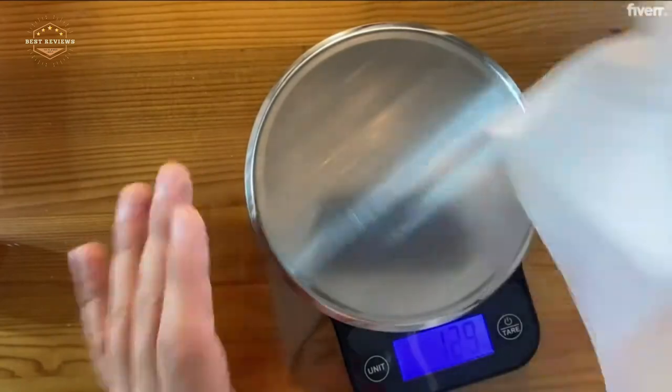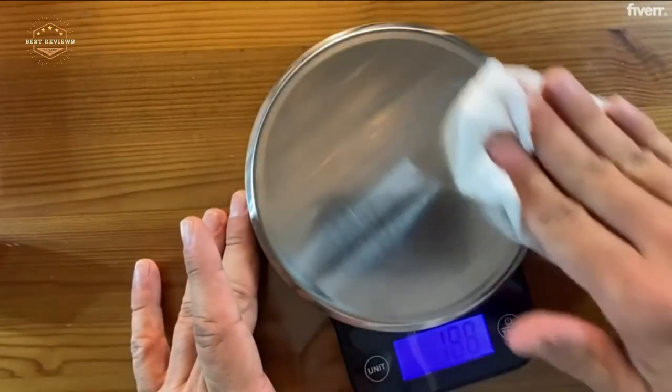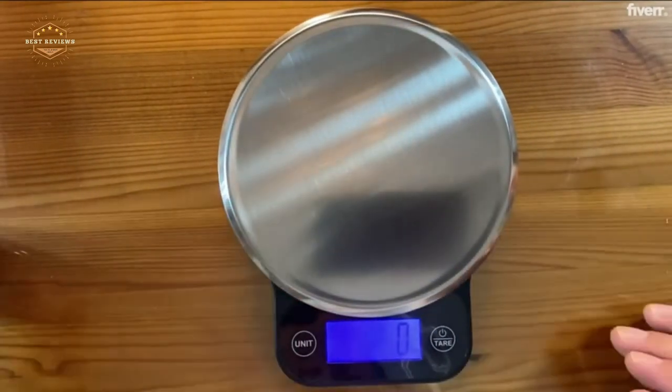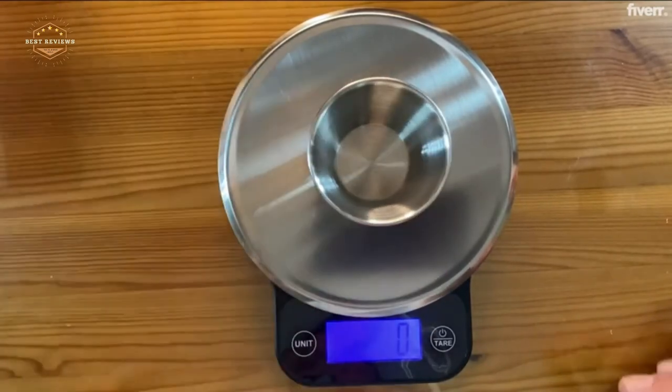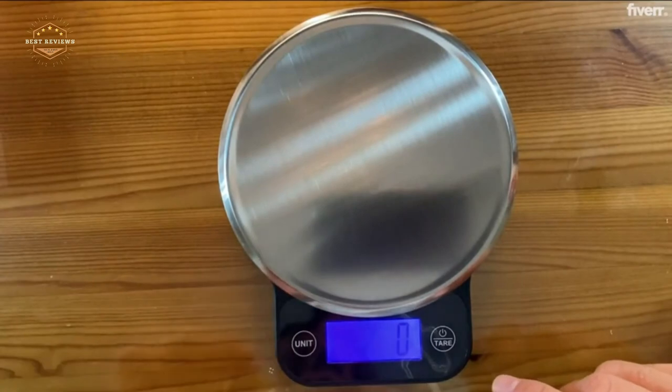Hope you found this video helpful for finding the best kitchen scales. If you found this helpful, please give a like. Comment your valuable opinion and tell us which one is perfect for you. Subscribe to our channel to get the latest updates on different product reviews.